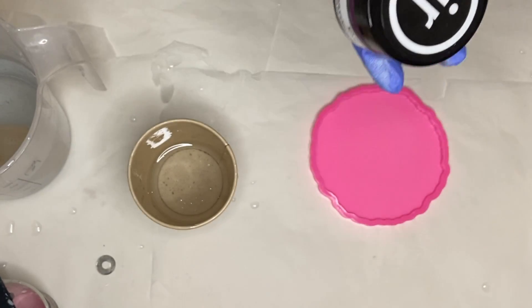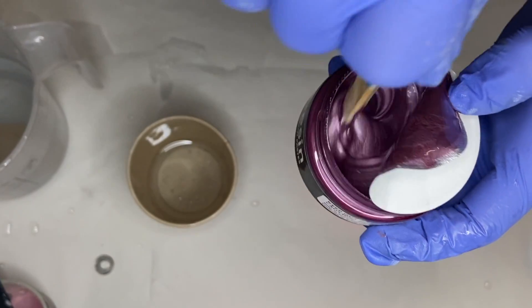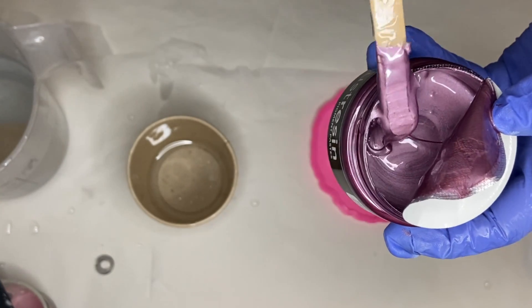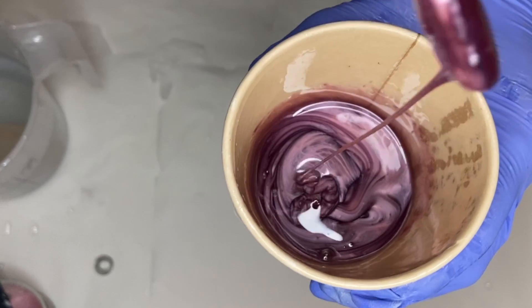I'm going to be using this beautiful luster pigment paste by Just Resin in the shade Silver Lilac. Always be sure to mix your pigment paste in the container first before you add a small amount into your cup of resin. I'll have links and my discount code in my description so be sure to check that out.